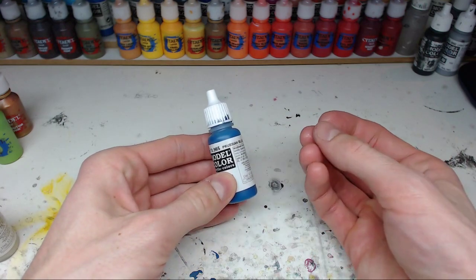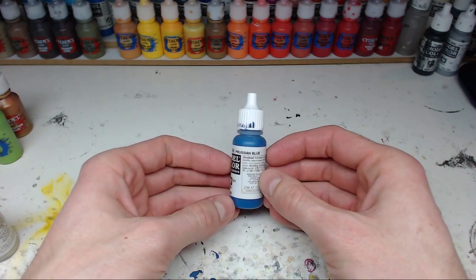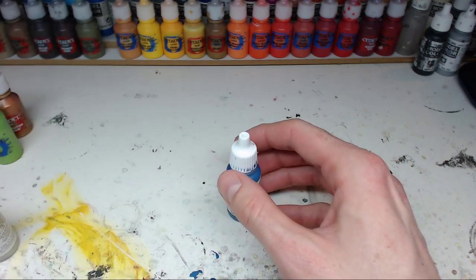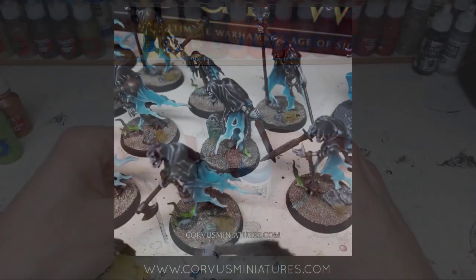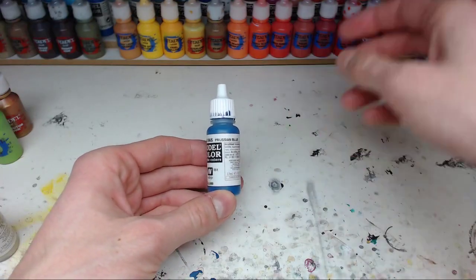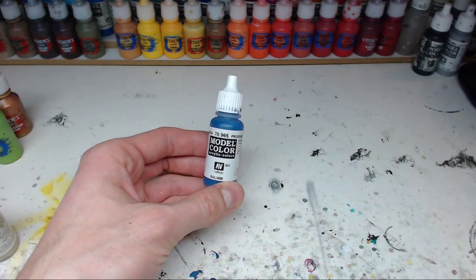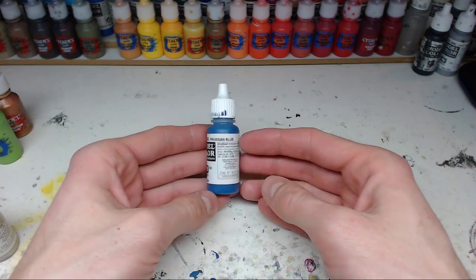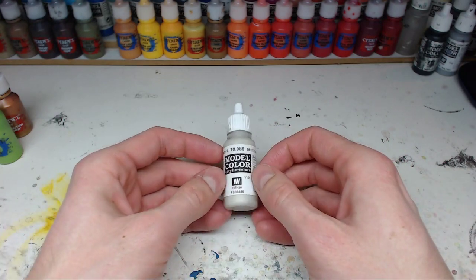I use Burnt Cadmium Red a lot in skin tones for warm shading. This Prussian Blue is a paint I use among other things on skin tones for colder skin tones. I use it together with, if I remember correctly, Rakarth Flesh or Flayed One Flesh as a base coat for the skin tone of my Nighthaunts, and then mix in Prussian Blue to create a shading - it creates a very cold skin tone. The same thing works if you mix it into Medium Flesh tone to shade it - you get a very dark and cold skin tone. Beyond that, I think this is a great neutral blue, very good coverage, a very good choice if you're looking for a neutral blue.